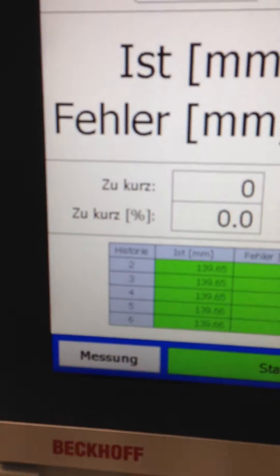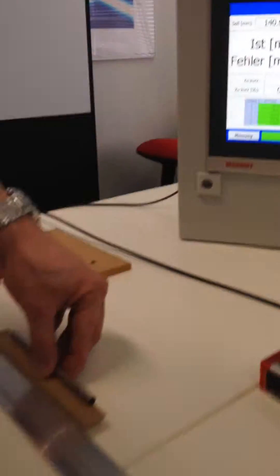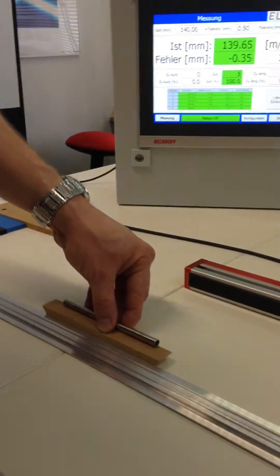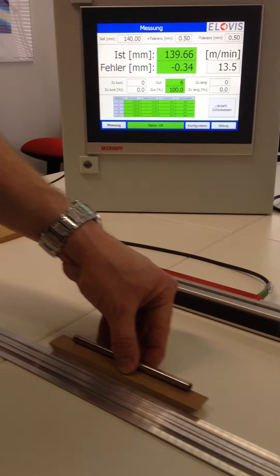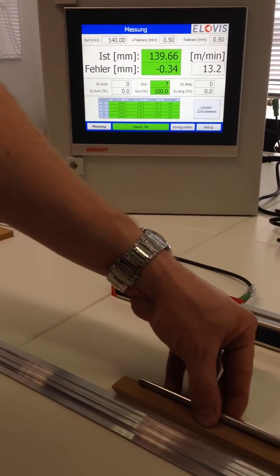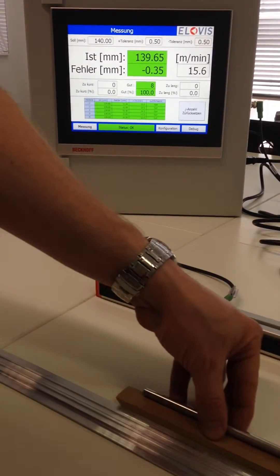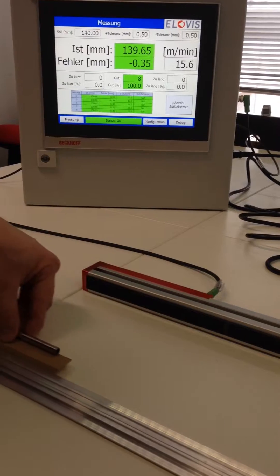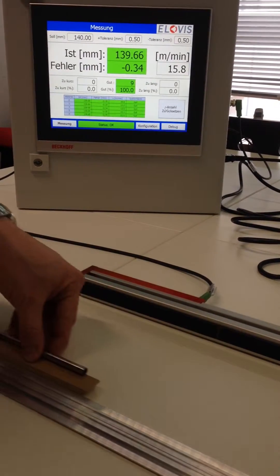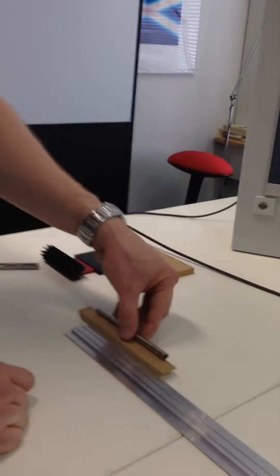Here is the history of our last measurements, all done with the same part. Let's have some example measurements: 0.66mm, 0.65mm, 0.66mm, 0.65mm. Now let's check with the slide rule.